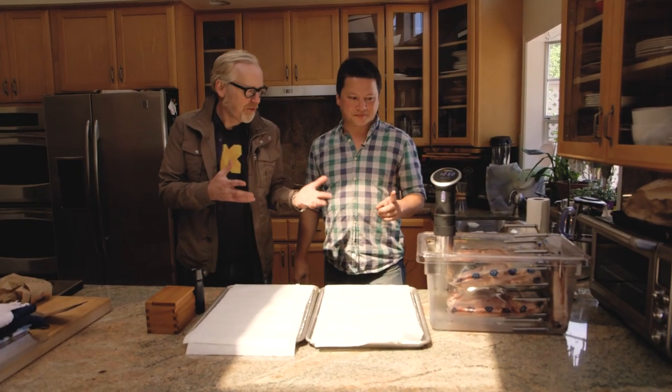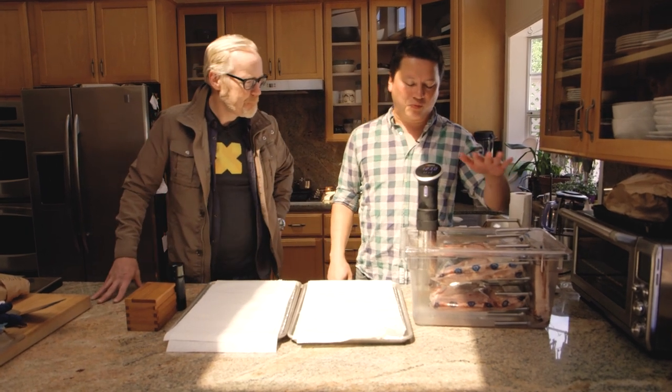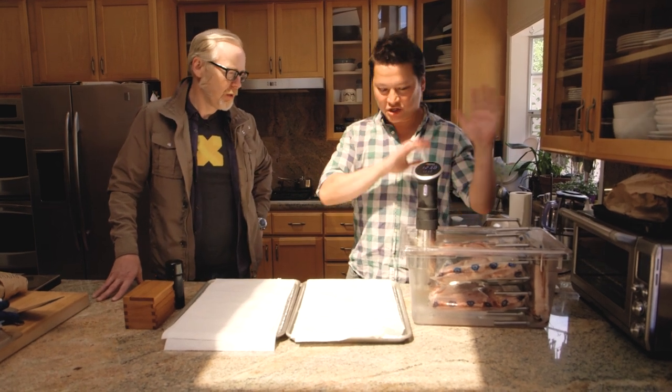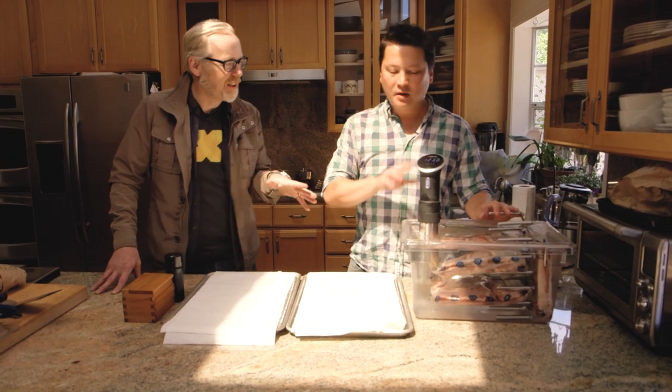Kenji is prepping the steaks sous vide to make sure they're all pretty much identical before searing — same internal temperature, same exterior. They've been cooking in the water bath for about an hour at 123 degrees Fahrenheit. By the time we're done searing them, they should come out medium rare, rare to medium rare, something around there.